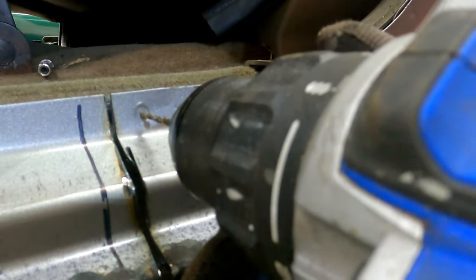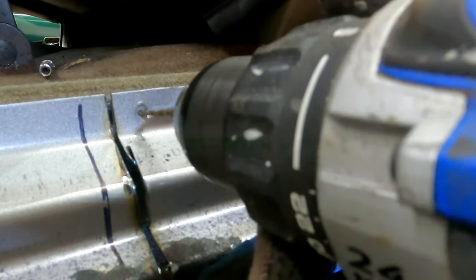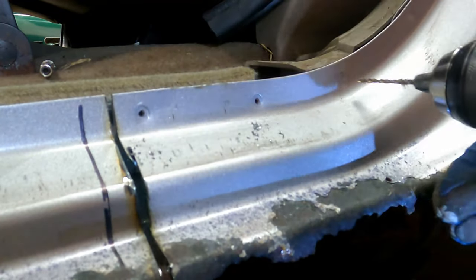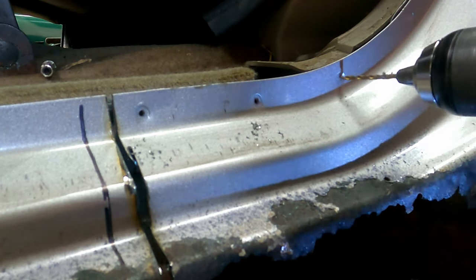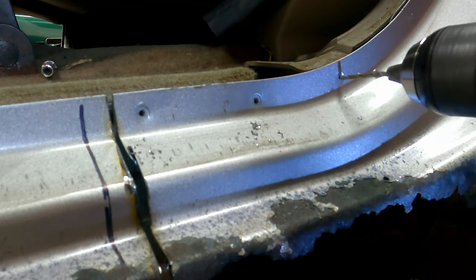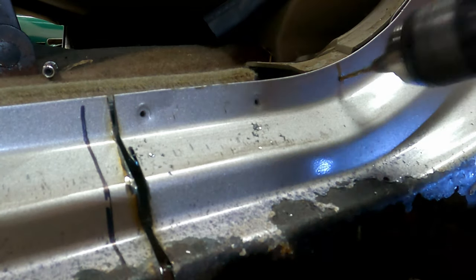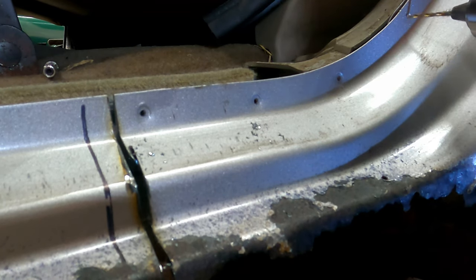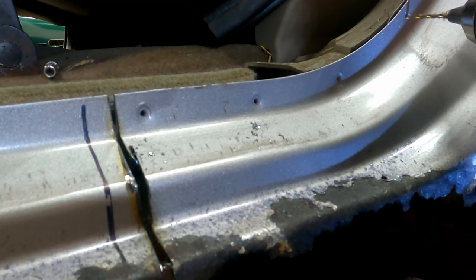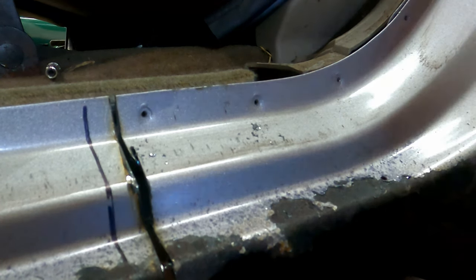Get this one here. And this spot weld driller that I bought — it has like a dozen bits and I don't think I've used two of them. Alright, that'll be enough for our demonstration here. I'll pull the drill bit back out.